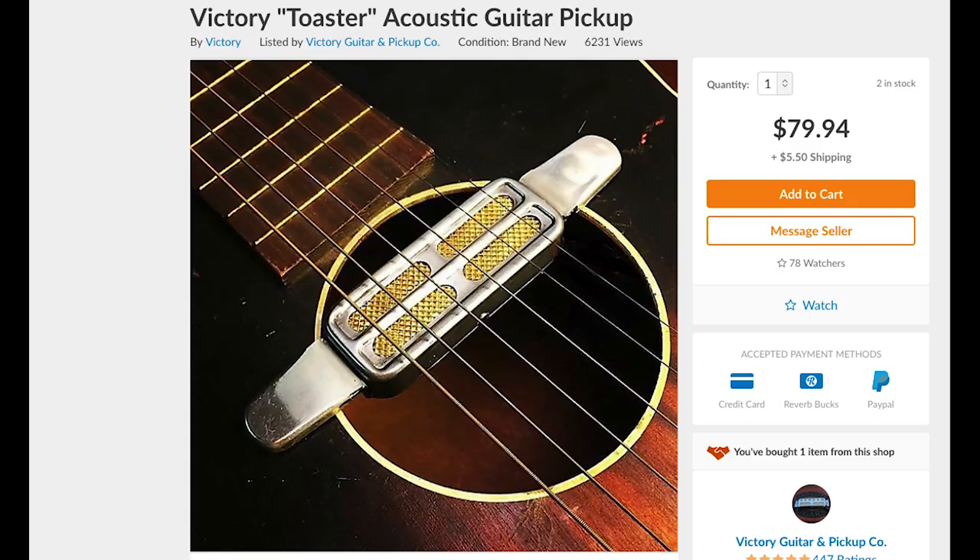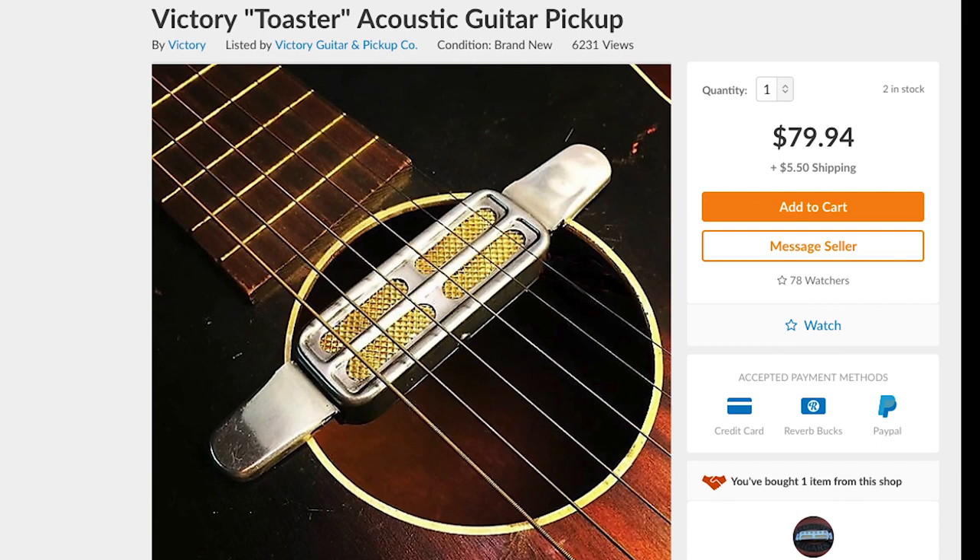He creates and develops pickups, hand winds them, the whole bit. When I ordered one of these, it was about $75 plus shipping. I got a nice little thank-you note in there — 'Robert, thanks for the order, enjoy your new pickup, cheers, Wade.' Thanks Wade, glad to have done that business with you. This particular one came with 16 inches of wire hanging off of it, no jack, because there's a presumption that you're going to put it semi-permanently — or in my case permanently — install it in an acoustic.